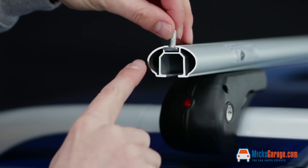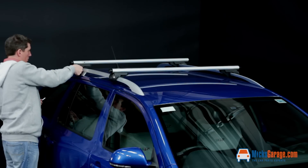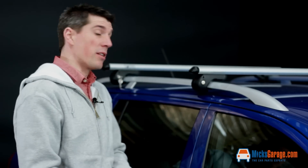The bar profile width is 50 millimeters, bar profile height is 30 millimeters, and the overall bar length is 1200 millimeters. As with all of our parts and accessories, the Brio roof bars can be ordered online from MixedGarriage.com.